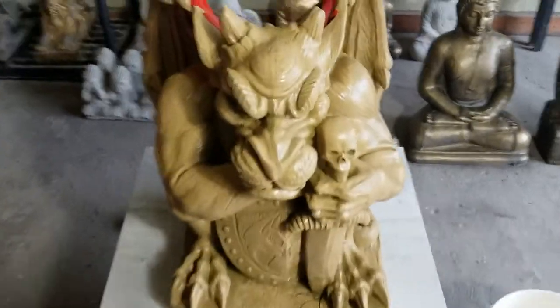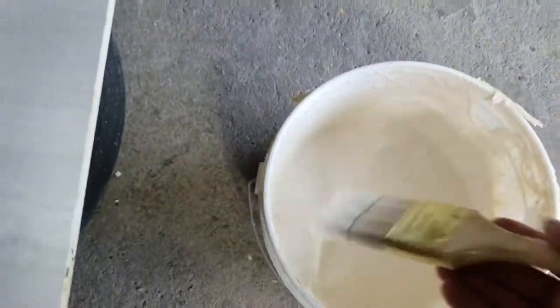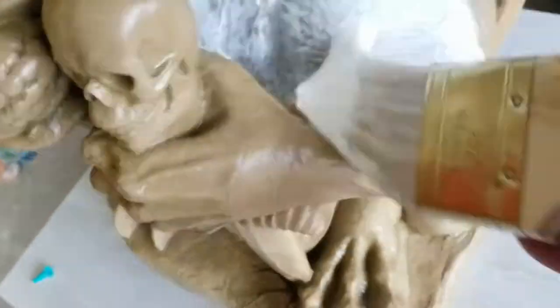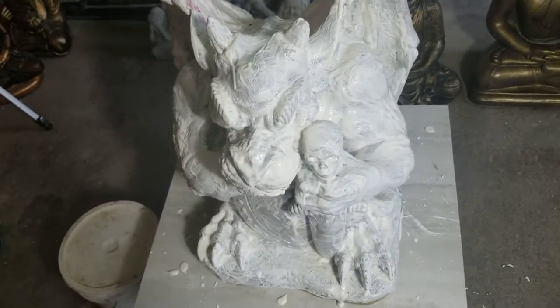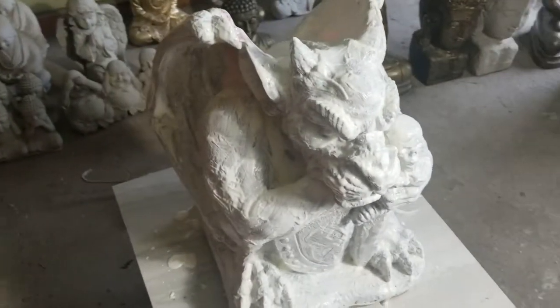I'm going to start by painting my first coat on. The first coat is going to be pretty thin just to get all the details. I got the latex all painted on for the first coat, so I'm going to do about 10 to 15 more coats and then I'll do the fiberglass, and I'll do an update video when I pour the first statue.